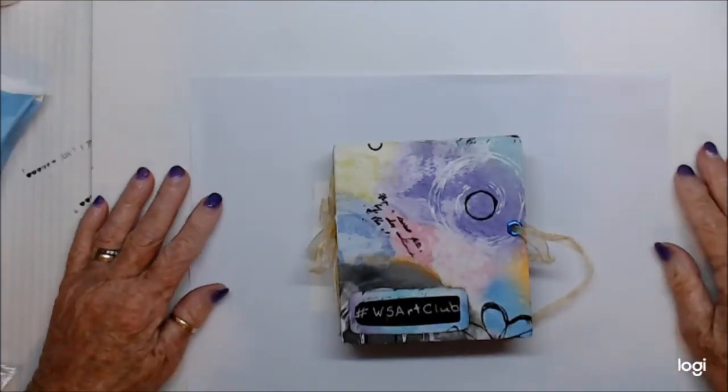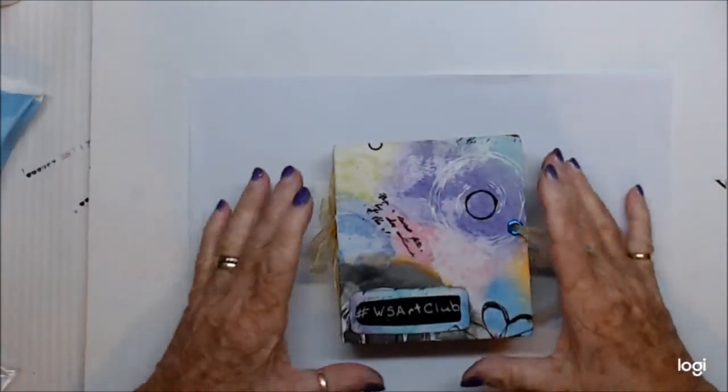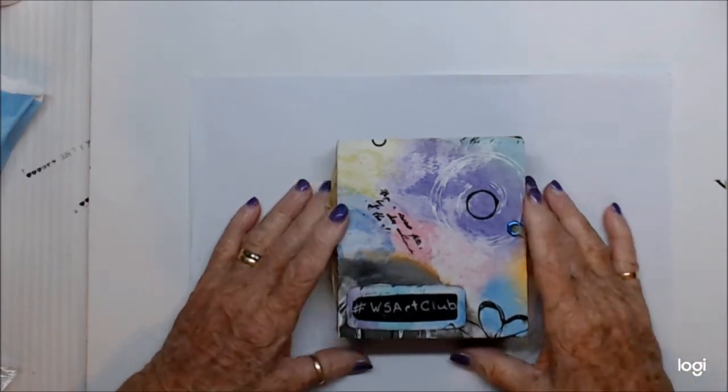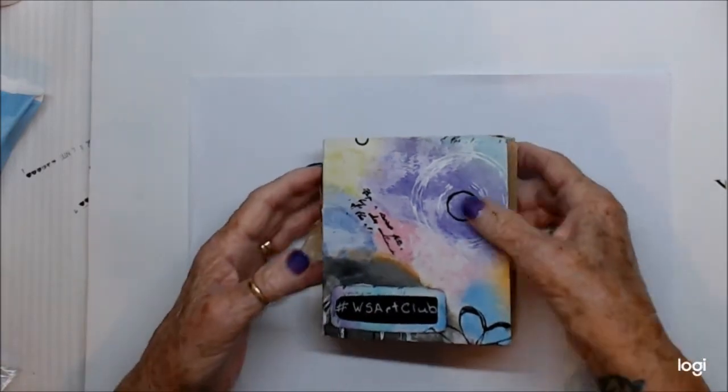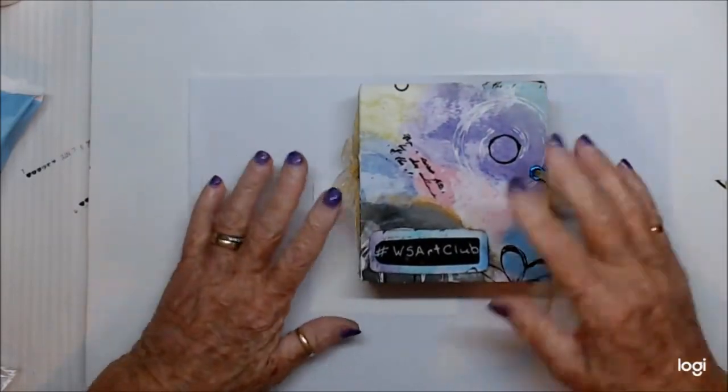Kia ora, welcome to Waste Some Time with Maggie. I've come on today with a catch-up for Woolly Stiff's Art Club. Please excuse my cough and nasally sound - I have a cold.